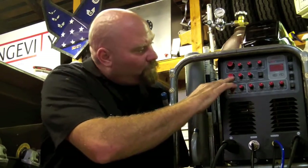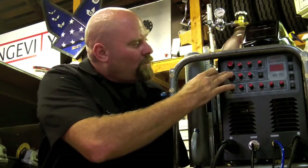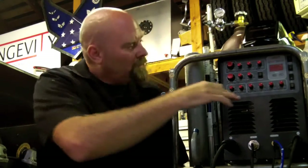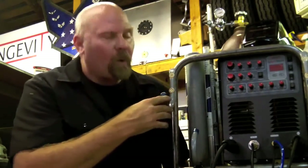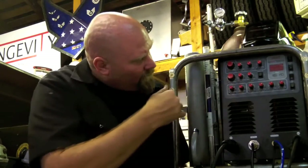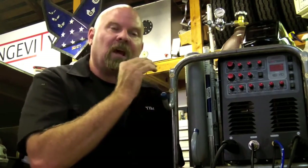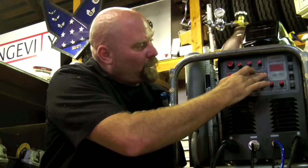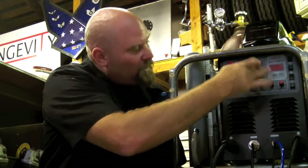Down here we have our row that's dealing with just pretty much our pulse. When you set pulse current, that is set up for the high side. Pulse frequency is how often you want it to pulsate — I have mine set right now at 0.2. Pulse width is how long you want it to be on the high side, so you can tune that in. And then here we have pulse off, medium, and high.